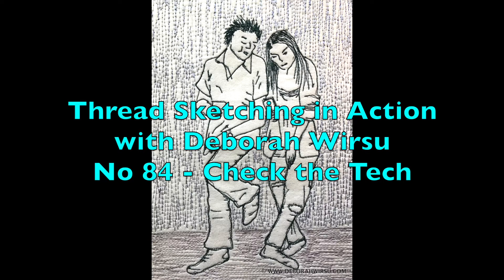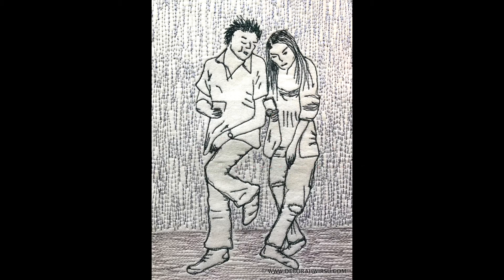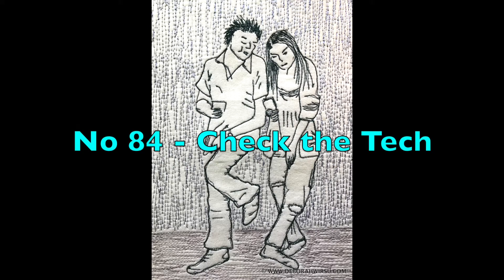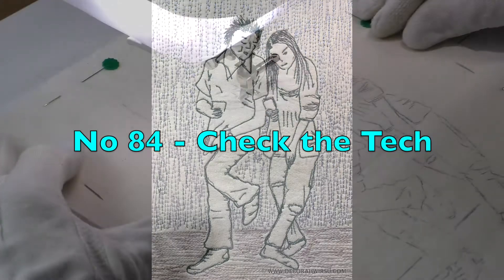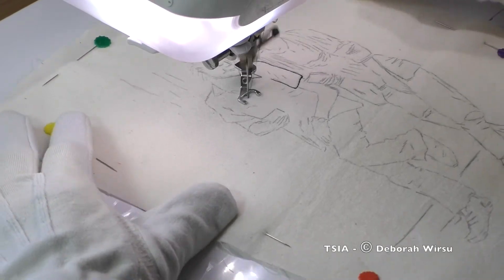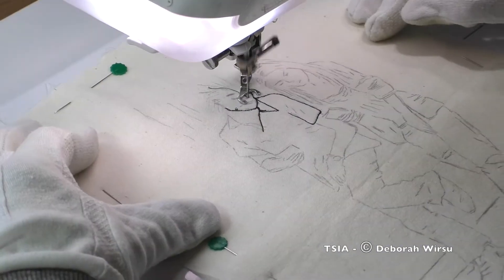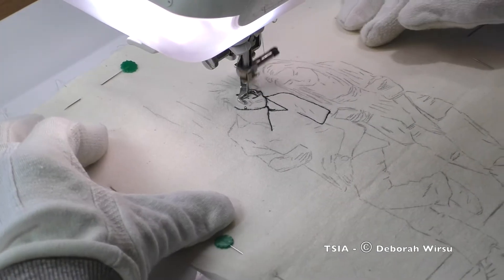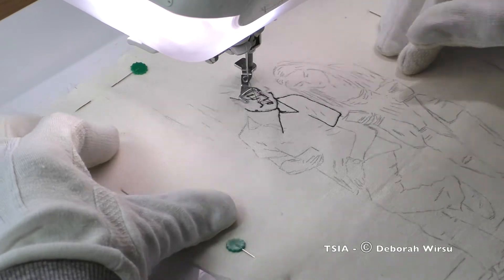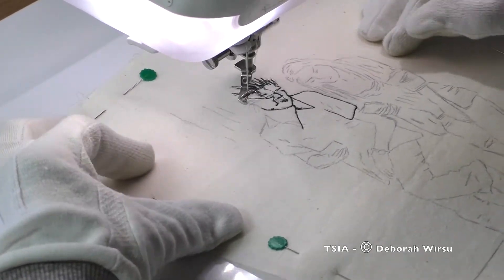Hello again and welcome to Thread Sketching in Action number 84, Check the Tech. I'm Deborah Wursu of deborahwursu.com. This week I'm particularly pleased to be bringing you this for the simple reason that it very nearly didn't happen — after a week of both welcome and unwelcome interruptions, distractions, minor disasters, and dental appointments, my brain was blank and my time reduced to almost nothing to get this demo done. But here I am, so all is well.